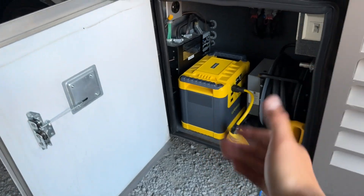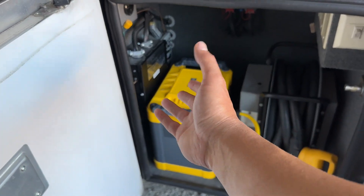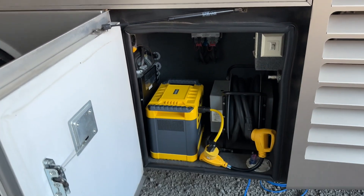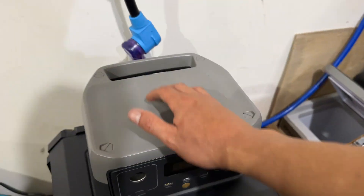That's another con: when you get into ones that last, you need a battery to fill this whole entire compartment. Let me go show you the other one that lasts.